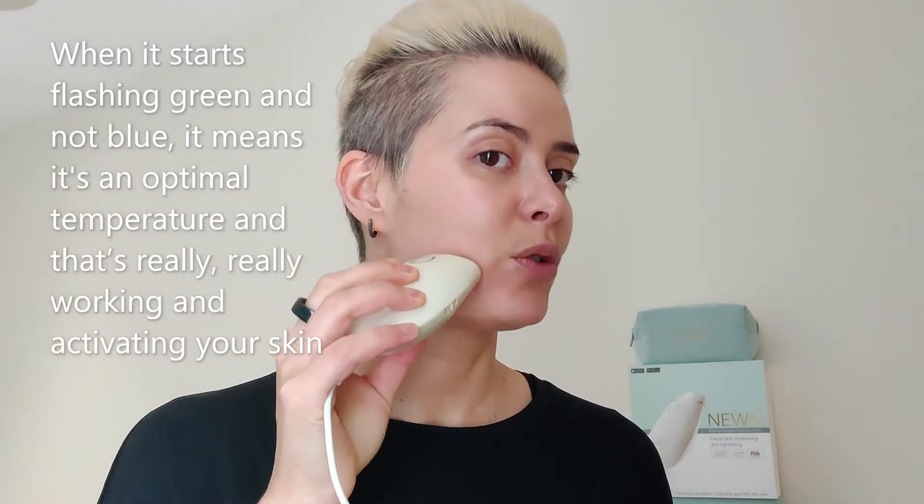I can now start feeling it coming up — you feel that nice warm feeling and you know it's working. When it starts flashing green instead of blue, it means it's at the optimal temperature and it's really activating your skin. You can see my skin turning a little bit red — this is normal, it just means it's working.